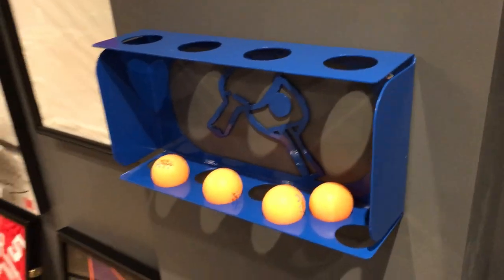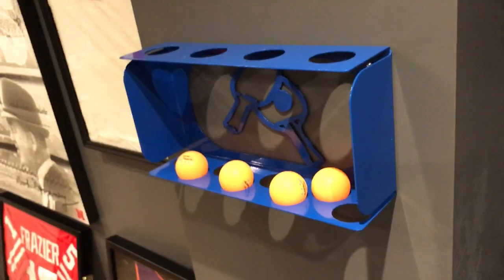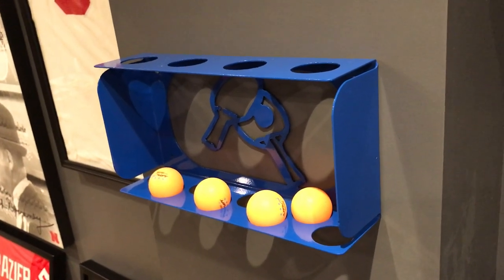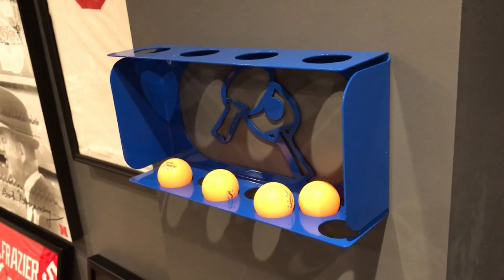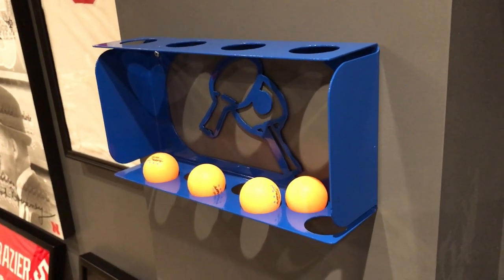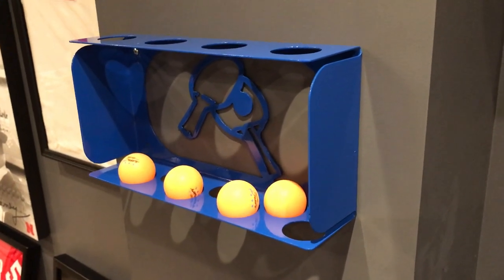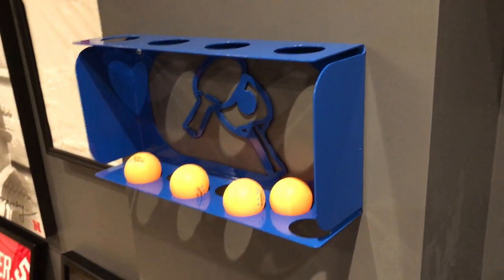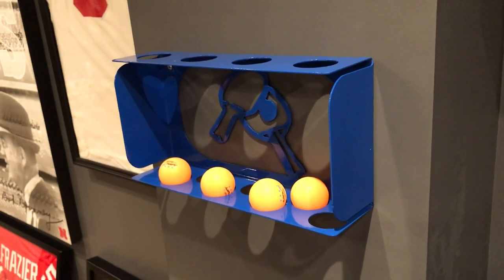Next thing I'm gonna show you is a ping-pong rack I got off Etsy. A lot of times you have your rackets sitting around with no good place to store them. They used to make these things all over the place - I've seen tons of really old ones - but evidently nobody really makes newer ones. I've only seen this one, one from Spain, and one that's like $130 for some professional model.